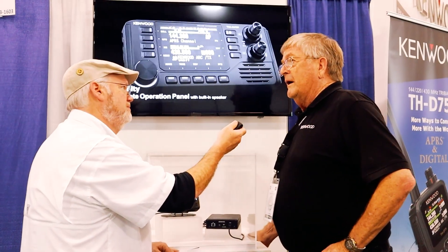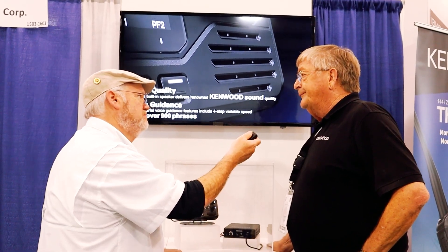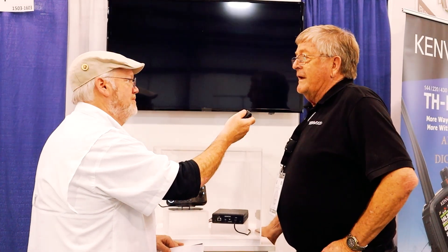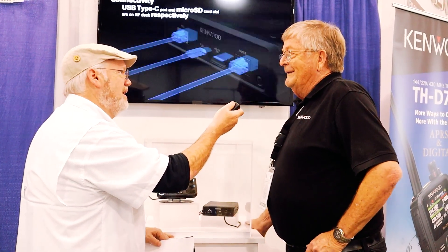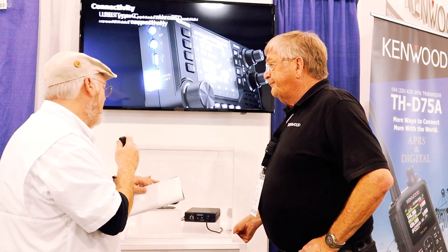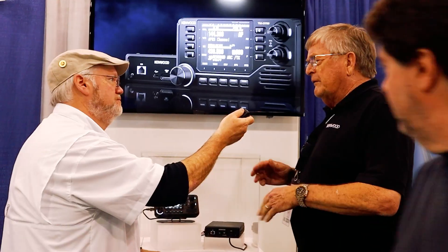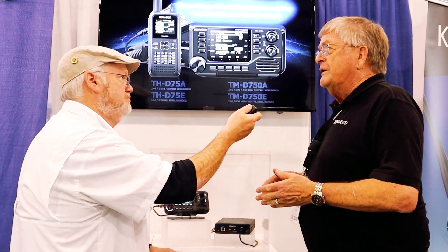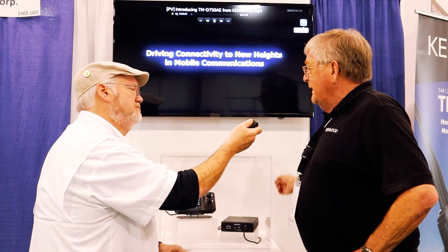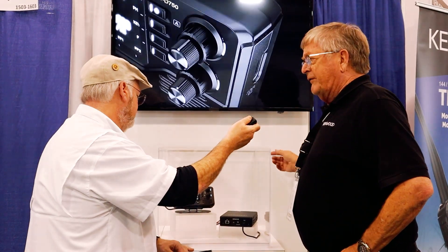The receive frequency range is going to be 108 MHz to 1.2 GHz — that's a nice spread. There's no HF on this one like the 75; if you have a 75, you already have an HF receiver. The head unit connectivity is Cat 5 or Cat 6, similar to the TM-710, with a more shielded cable, so Kenwood recommends using the cable that comes with it. The microphone connects to the main body, with a separate cord.